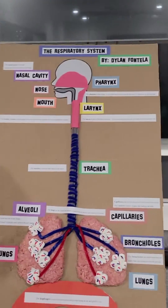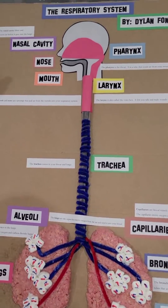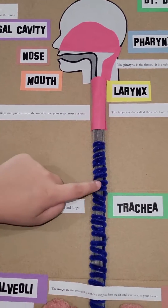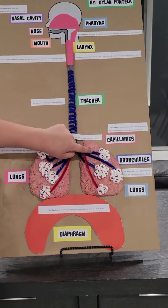This is my project about the respiratory system. I printed out a head for the top part, used red construction paper, and here I used pipe cleaners coming all the way down to the bronchial.